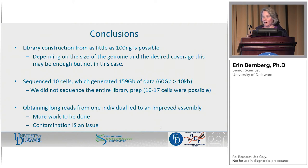Obtaining long reads from one individual obviously can lead to an improved assembly — you're not looking at the heterogeneity that you'd have if you combined a whole bunch of worms together. There's certainly more work to be done, and one caveat is that contamination is an issue. This is not an if — I took this ice worm out of a tube that had been living in ice, threw it in a tube, and sequenced it. I sequenced everything that was on it and everything that was in its gut. So when we talk about low input products, that is going to be a problem — we're going to have to have tools to pull that out. He's in the process of looking at the data and seeing what else he can pull out, which may be interesting.